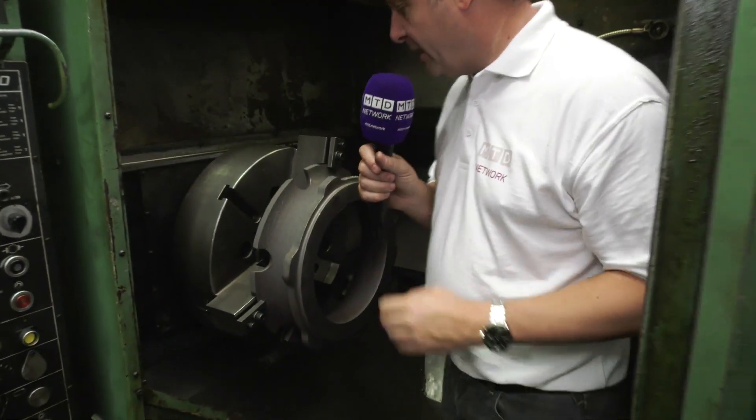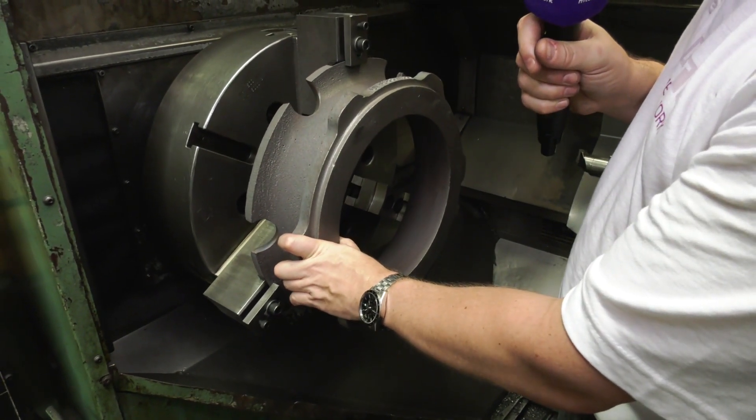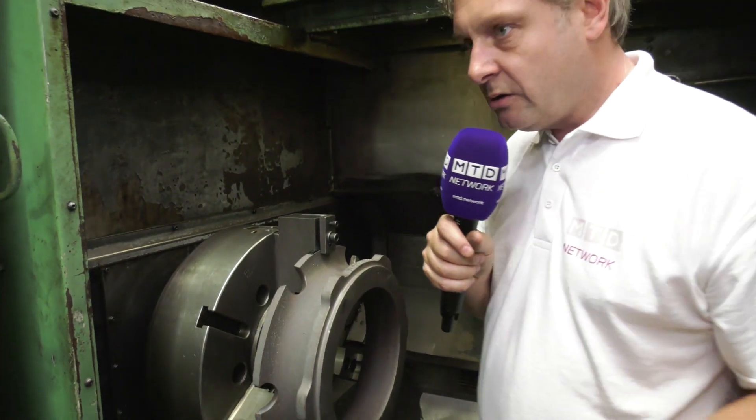Big chuck there, big turning diameter — up to 750 millimetres on reliable information. So that's a big, big component there. And to quote the engineer, big cuts of metal on this machine. So really powerful — I think it's about 60 horsepower.